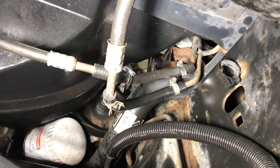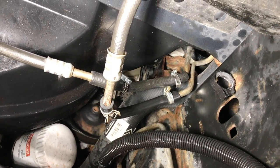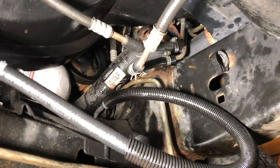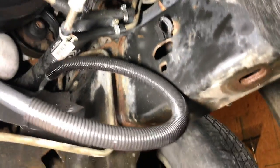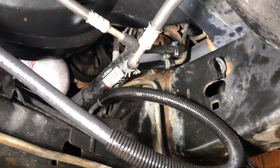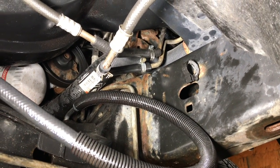The alternative would have been to replace the entire cooler lines, which would have taken a lot more time and been a lot more frustrating trying to get the fittings out of the radiator. So there you go — that is my fix for a rusted-through cooler line on your truck.